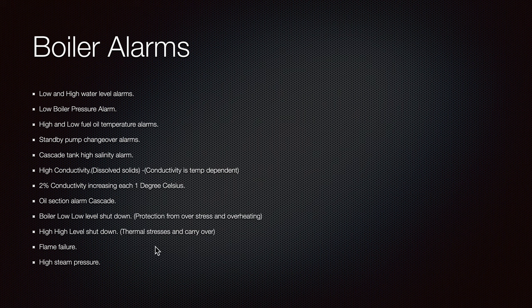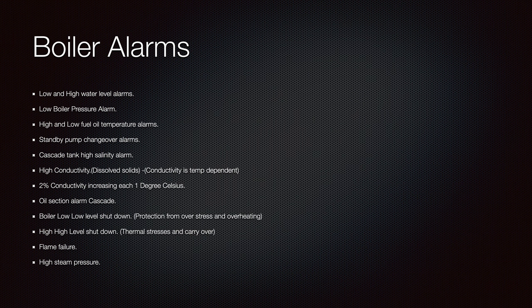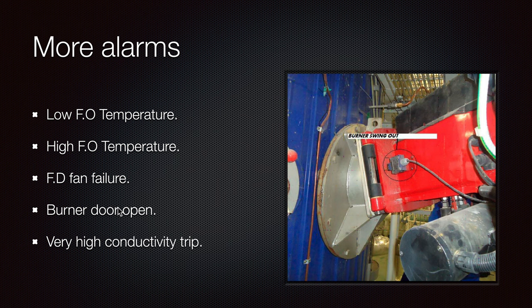Boiler alarms also include flame failure and high steam pressure. More alarms can be set in the system as precautionary measures, depending on what kind of boiler it is and the program: burner swing-out, low fuel load temperature, high fuel load temperature, force draft fan failure, burner door open, very high conductivity trip. Low fuel load temperature is for heavy fuel, and high fuel load temperature is for diesel, which is also dangerous to burn due to its low flash point. We need to keep everything within the proper range.